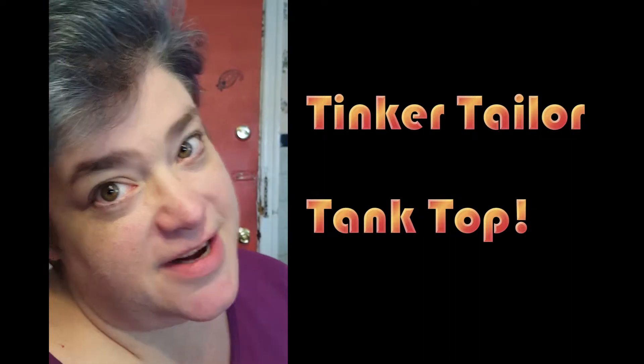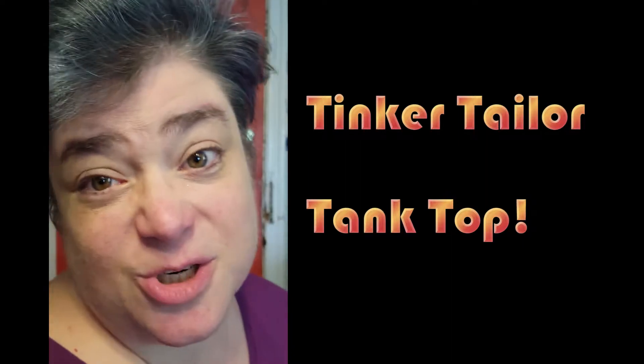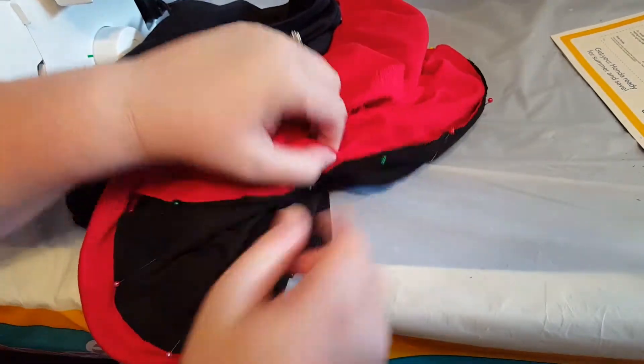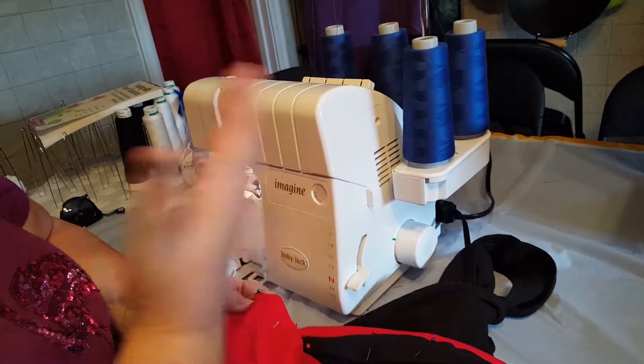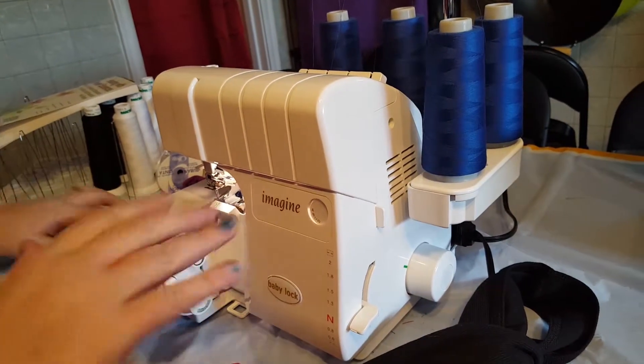I decided to videotape it because we thought it would be a good video to show you how I use my serger. I've already done the cutting of a black tank top and the red t-shirt, and then I have a coral t-shirt that's going to go on the end. I thought I'd just cut it, put the seams together right sides together, and pin it down — that's all I've done so far. My serger has blue thread on it, and because it's not really going to show anyway, I've decided to leave it just like that.